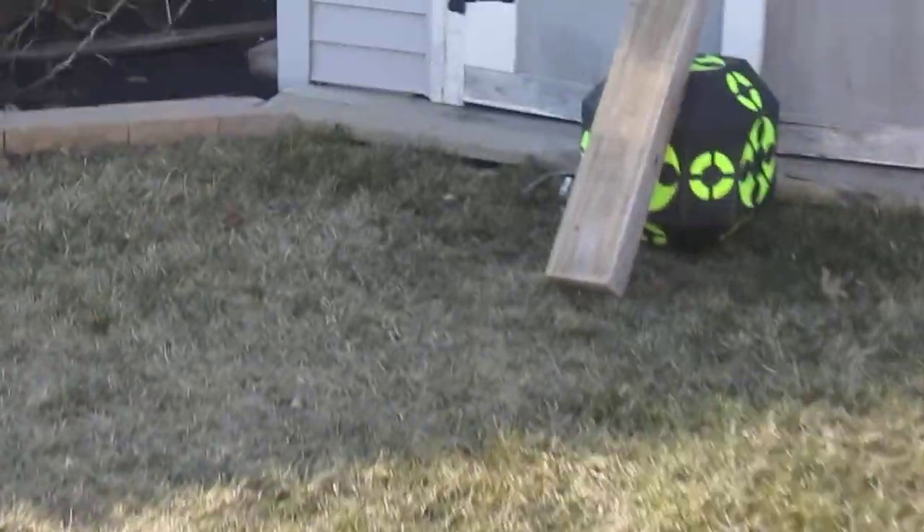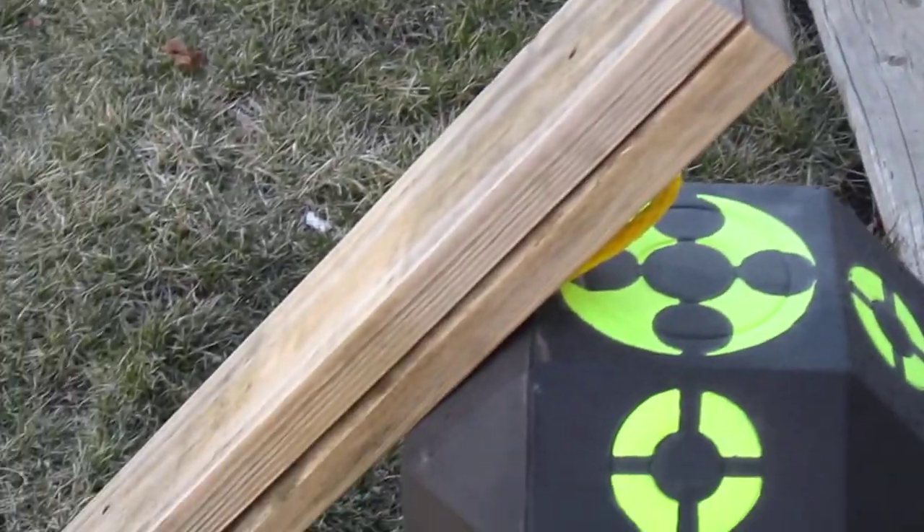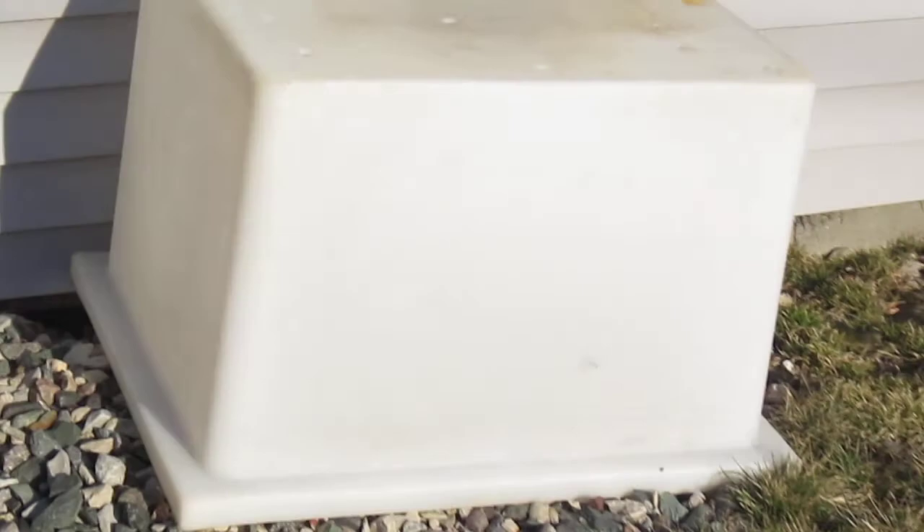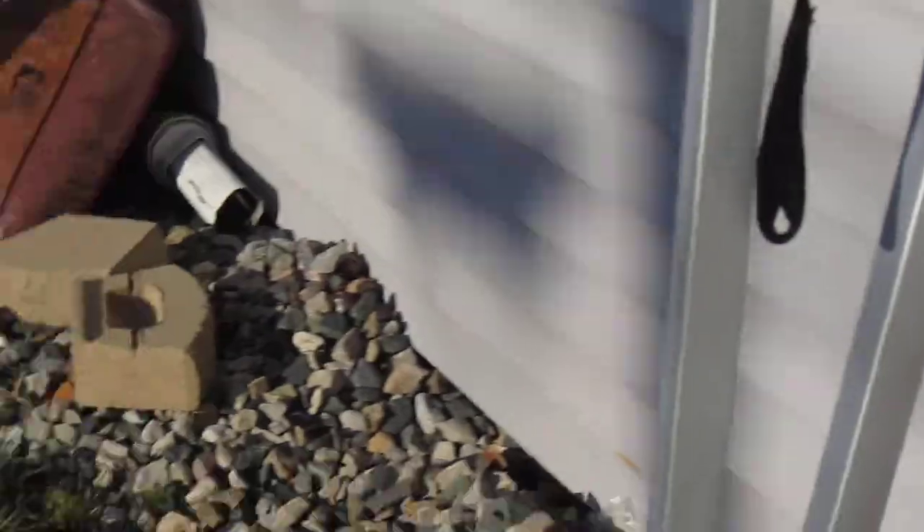Alright, I'm going to do one more archery test. I'm going to try to cut a double board in half from maybe 10 yards away. Let's see if I can put it through with that single bevel that I did on the last test to prove that I can cut my legs.